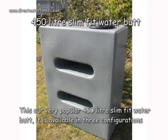This is our very popular 450L slim fit water butt. It is available in three configurations.